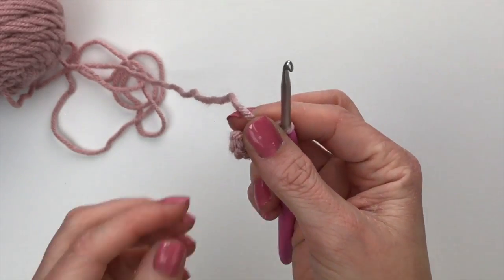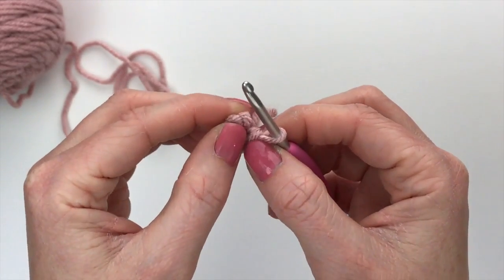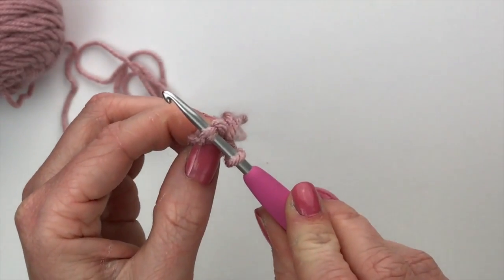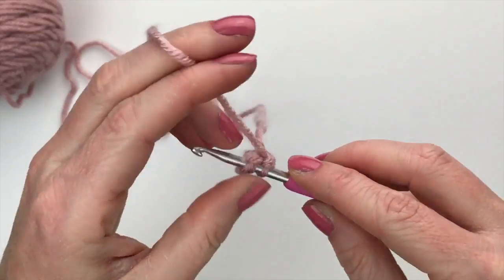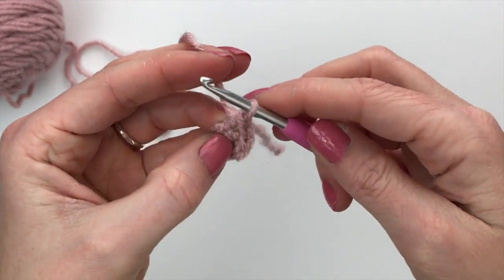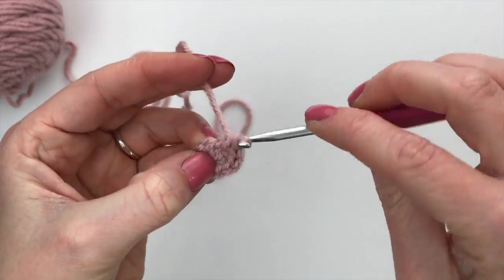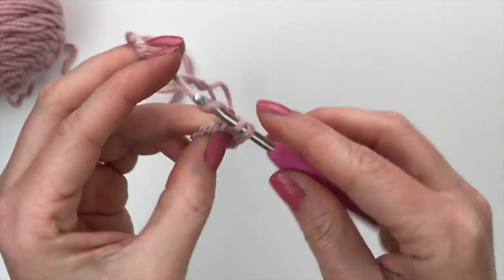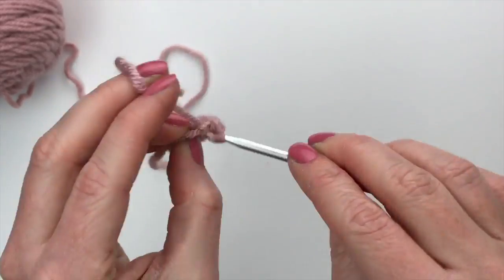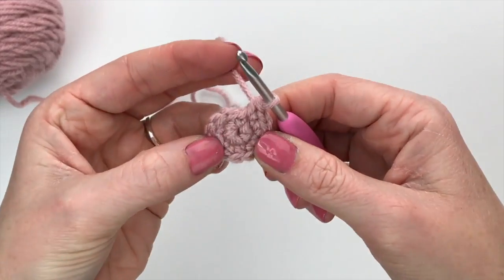For round two, we're going to go directly into the top of our first stitch — we are not chaining and joining; everything is worked in the round. For round two, we're going to increase in each stitch around for a total of 12 stitches. Starting in our very first single crochet from round one: one, two — that is an increase, where you put two stitches in the same space. Do that all the way around, six times, because we had six stitches. Now we have 12 stitches in the round.